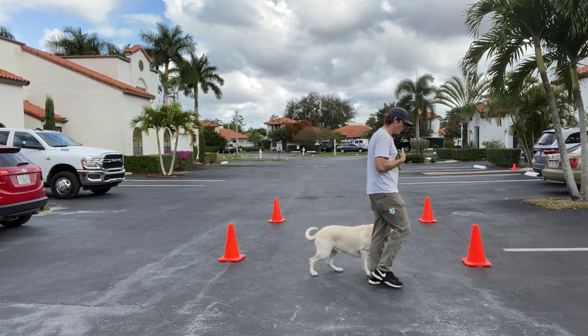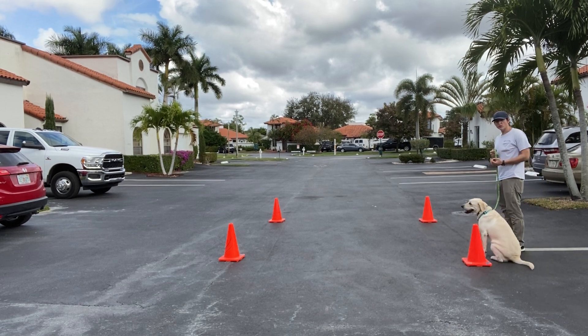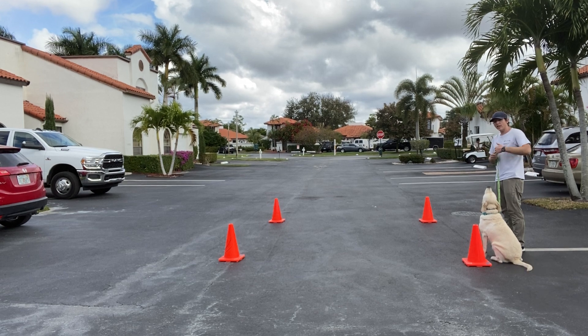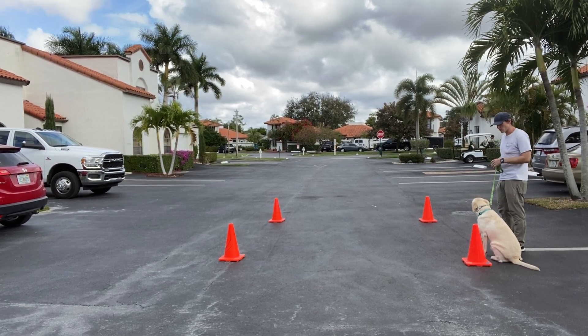One of the things that you want to do is pair your actual leash correction with a verbal correction like 'ah ah.' That way you won't actually end up having to do the physical correction as much — you can achieve it with your voice. Let's go.